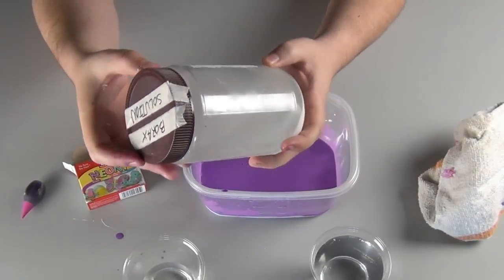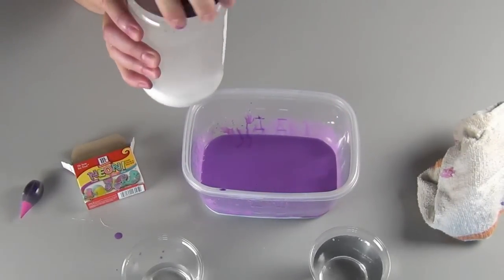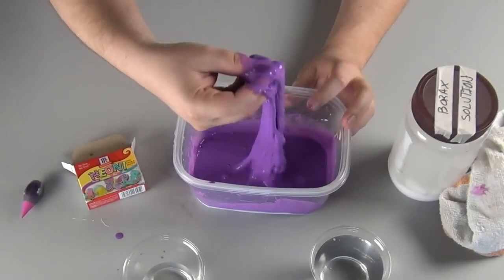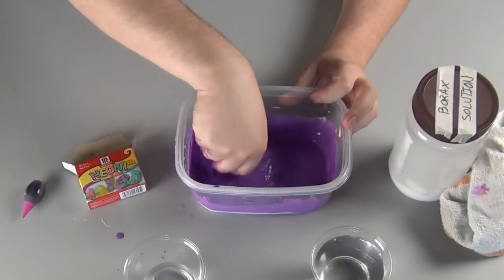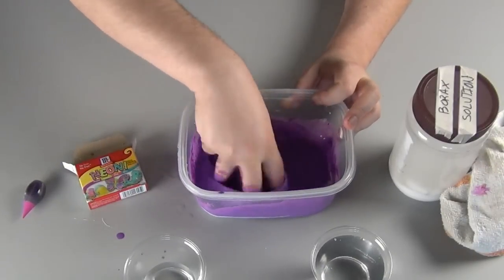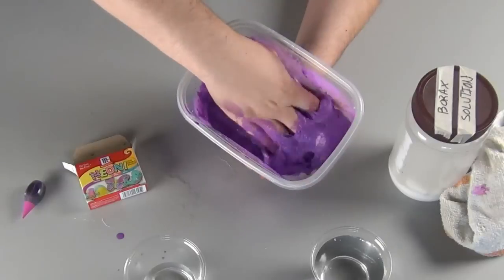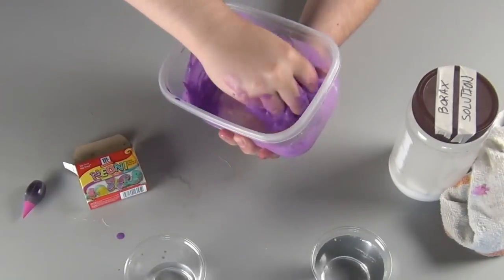Look at the borax solution — you can see that the water is saturated with the detergent. Pour a small amount into the glue mixture. The borax is going to instantly start to make slime as it causes the polymers of the glue to form longer chains. Mix it thoroughly. It's gross, disgusting, and fun.